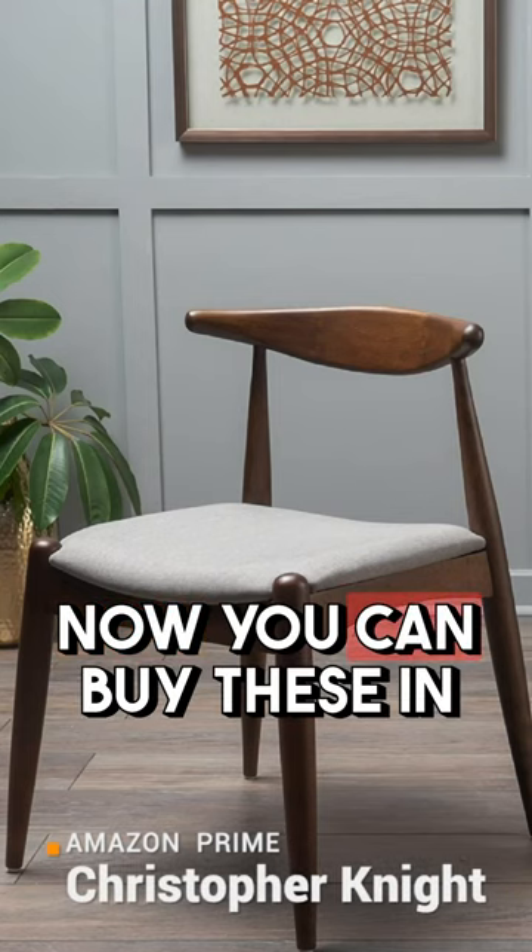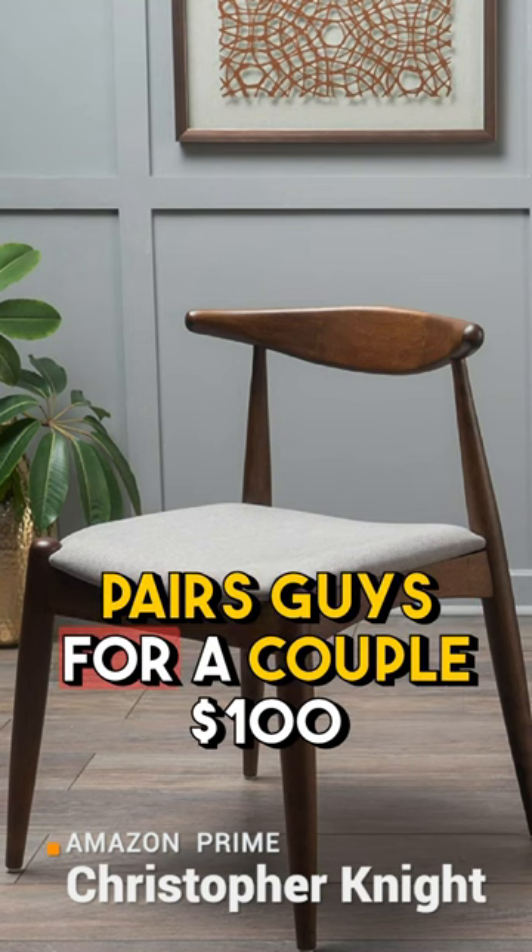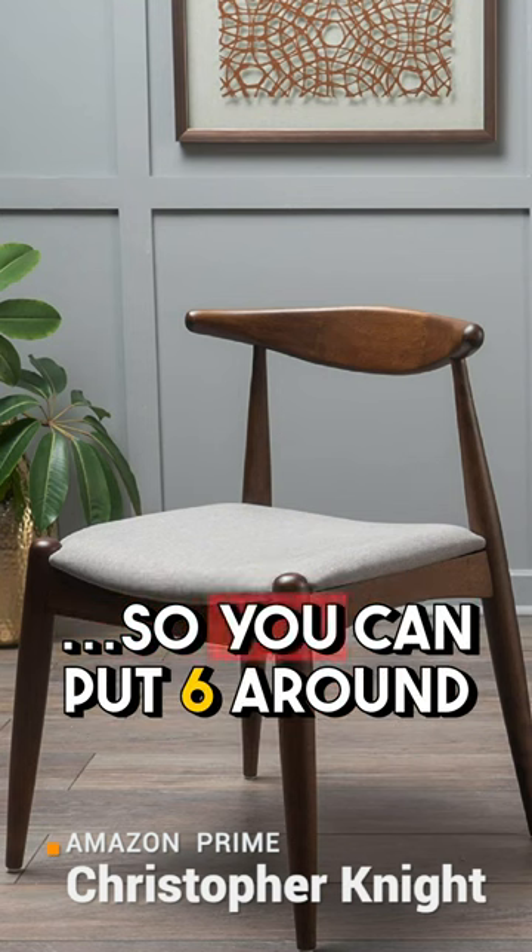Look at this sweet little MCM chair. You can buy these in pairs for a couple hundred dollars. So you can put six around a dining table and not break the bank, and they look fantastic.